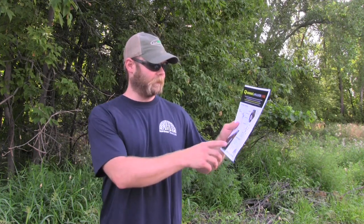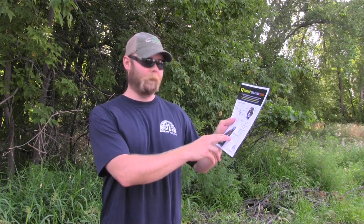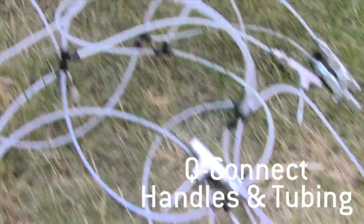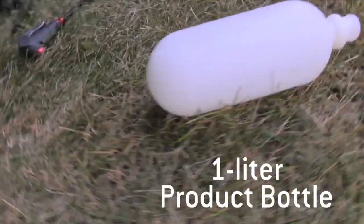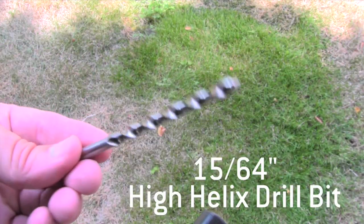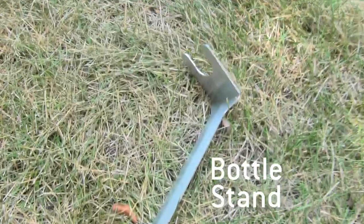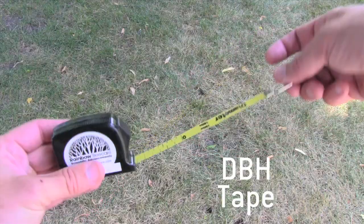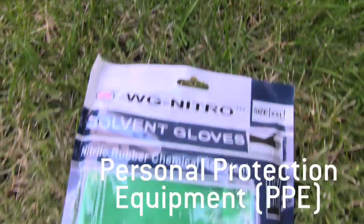First things first, before we get started, we're going to have to go through our equipment checklist to make sure we have all the items that we need to perform the injection. We need our aluminum bottle cap, our Q-Connect handles and tubing, one liter product bottle, a 15/64 inch high helix drill bit, a bottle stand, bike foot pump, our cordless drill — 18 volt is recommended — a DBH measuring tape, and also the proper PPE.